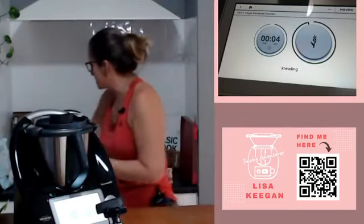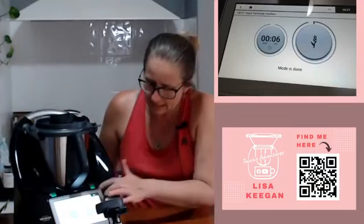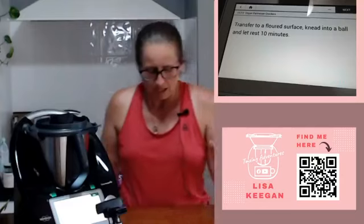It's going to knead for six seconds and bring it together. Let me just clear some space while it's doing that because I've got some tricks to show you today about working with crackers and making these yourself - I need a bit of space on my bench. Next, transfer to a floured surface - that is literally all it takes to create that dough.